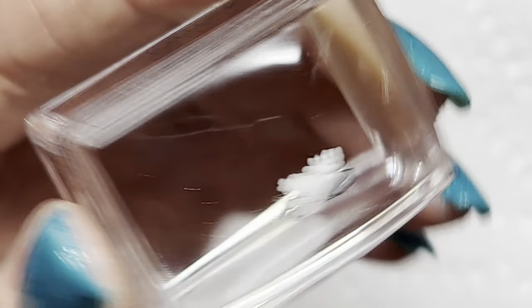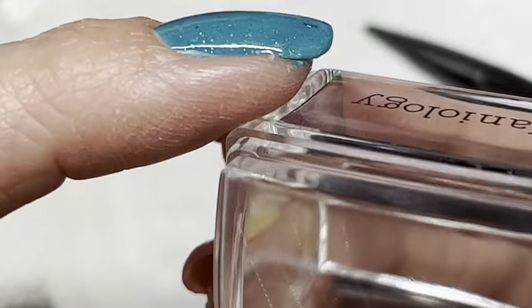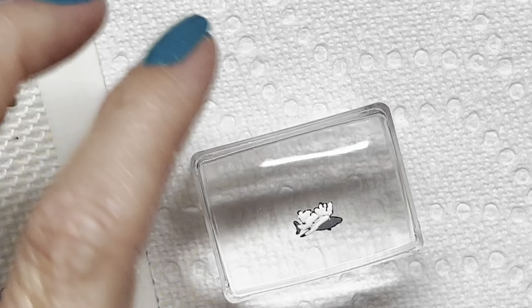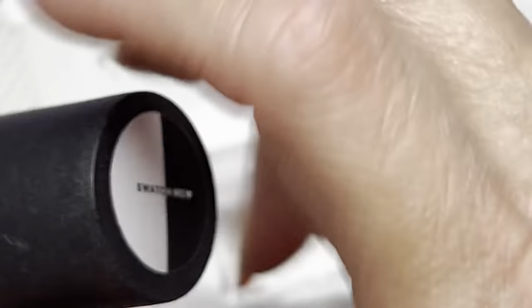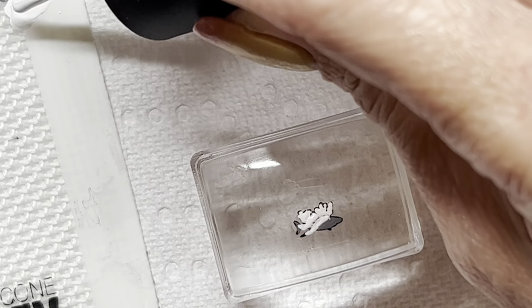Now if I just went outside the lines with that I'm not going to be happy. I think I'm okay — nope, I went outside a little bit on the bottom. You know what, normally I would redo it all but I'm tired and we're just gonna roll with it. I do need some more Bam White down there.